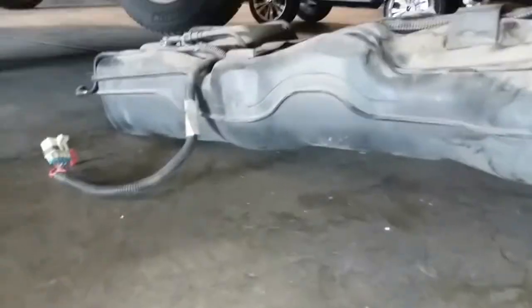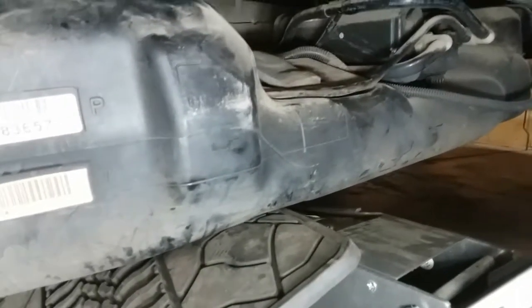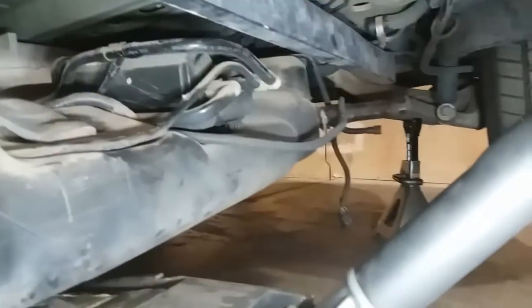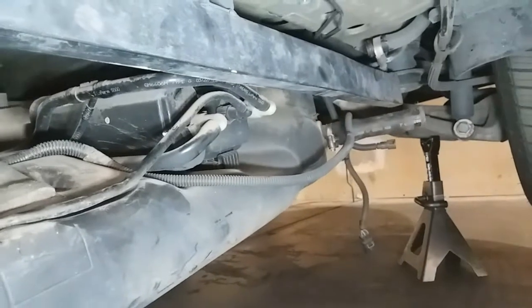Here it is underneath the car. I have it on the far back side so that I could try to jack it up. This is the filler neck right there, and I just have to clear that.